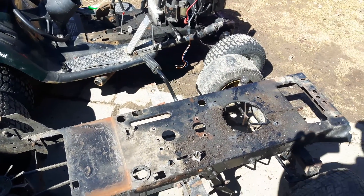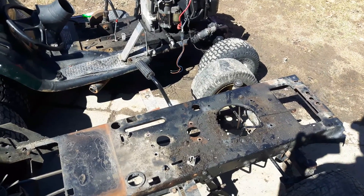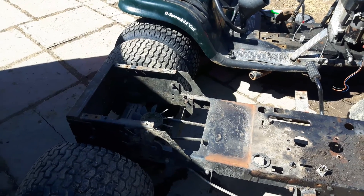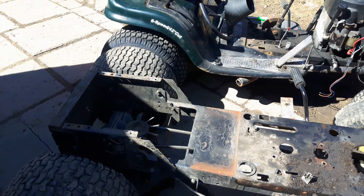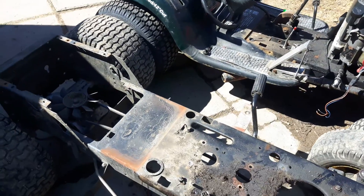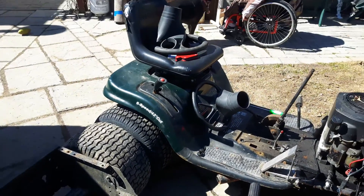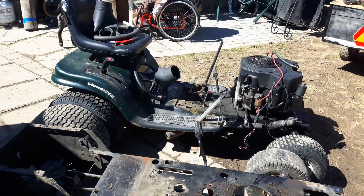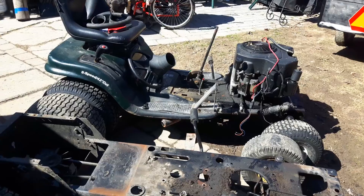Right now I'm going to get my templates cut out and get this machine cut into a couple of different pieces. The front half will go over for storage, the back half likewise, and I'll get the center section ready to become a template. Keep it redneck as always — please comment, and if you thumbs down my video, please tell me why. Bye for now.